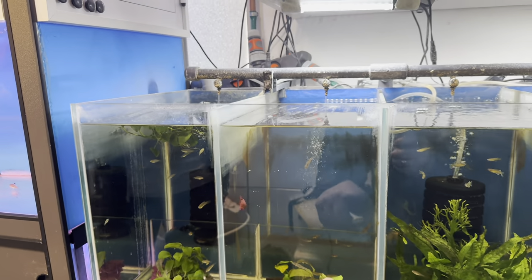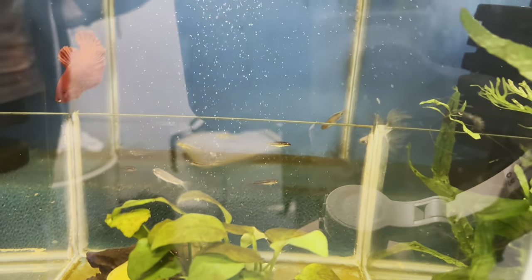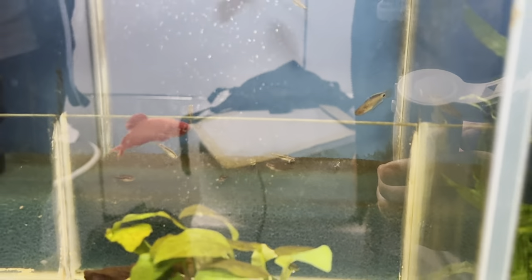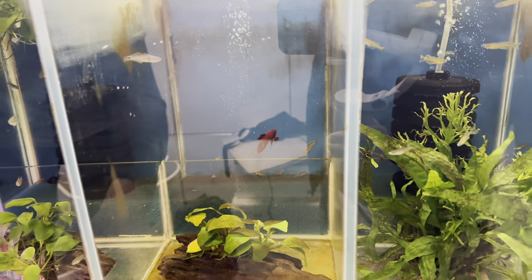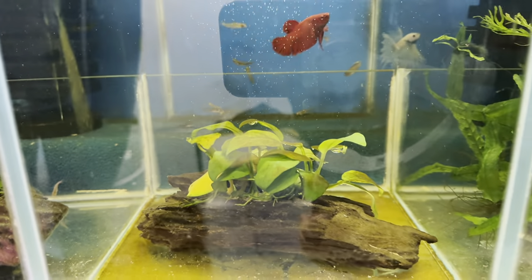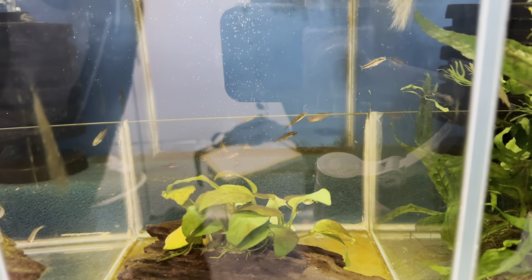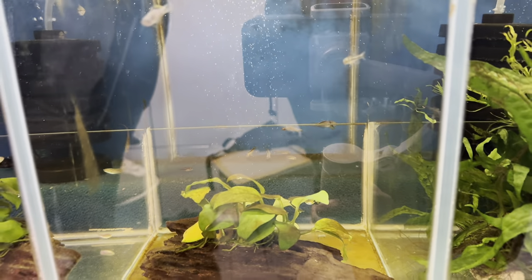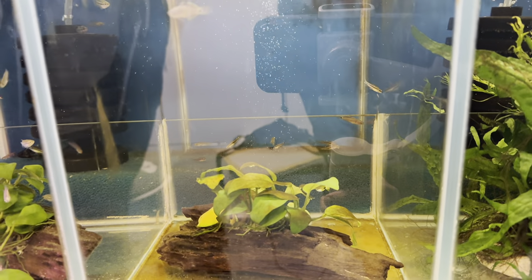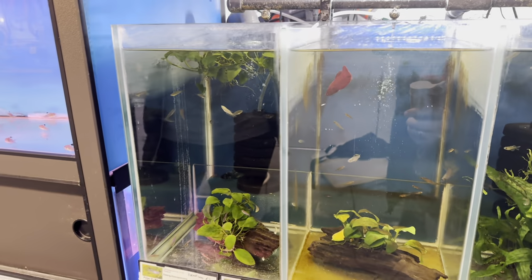I've also seen the rosy loach there - I think they 100% deserve more popularity. I saw these on the ordering system and thought they were kind of cool and different. I was expecting them to be a bit more reddish, but maybe they'll colour up with time. I still have to get them up on the website, but they'll come eventually.